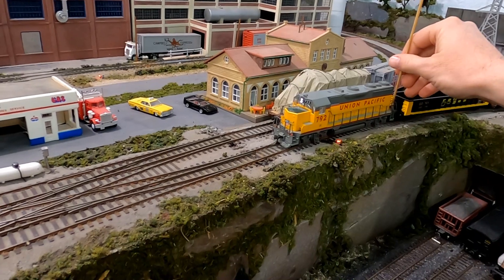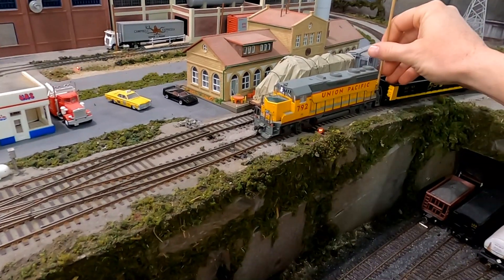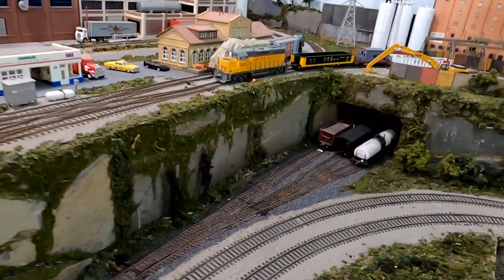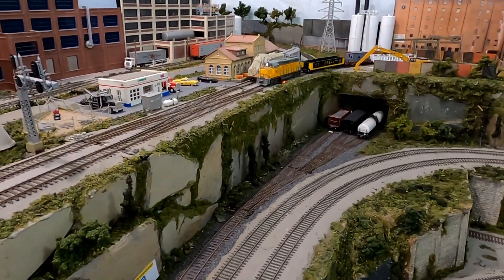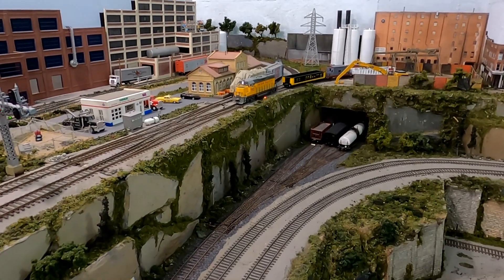There are places along the layout, the industrial spurs, where there are uncoupling magnets between the track. But occasionally I needed to uncouple the cars where there was not a magnet, so I used a skewer stick — those are located around the layout — to help with picking the knuckles apart.